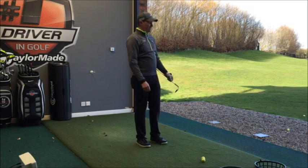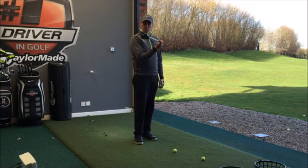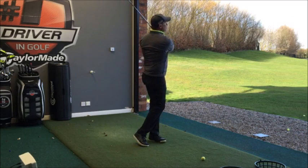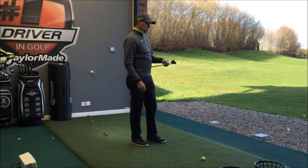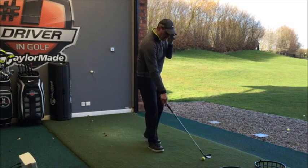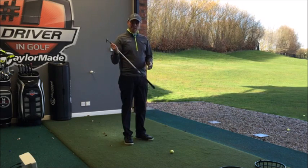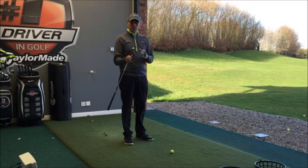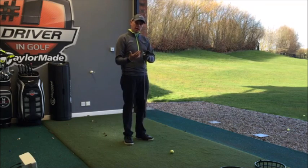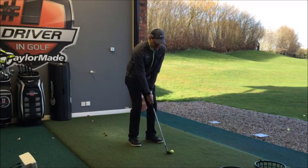This wedge is brand new — I literally took the plastic off it before hitting these shots, so it's going to spin as much as it'll ever spin. I love the look and I like the feel — I'm not normally a big fan of cast wedges but I do like this. There are lots of different loft options; the key is getting fitted. Get yourself on a launch monitor, see exactly how far they go on full shots to make sure your gaps are plugged. This does what a 56 should do.